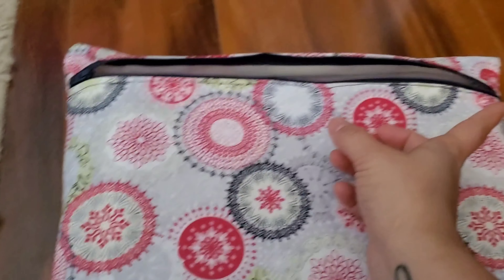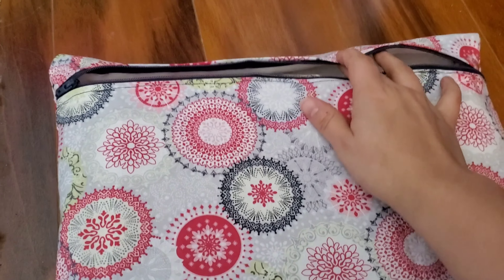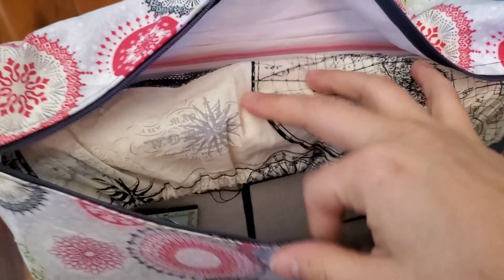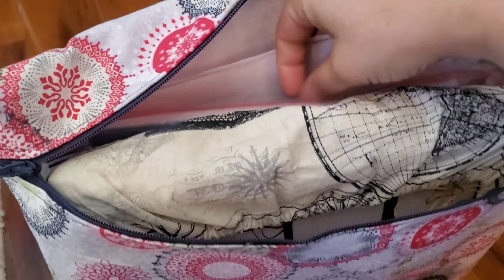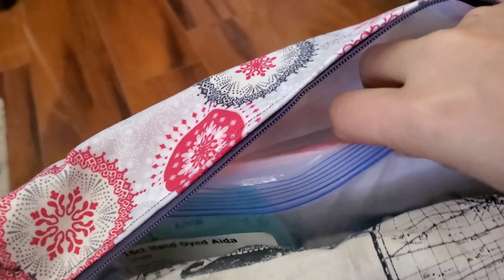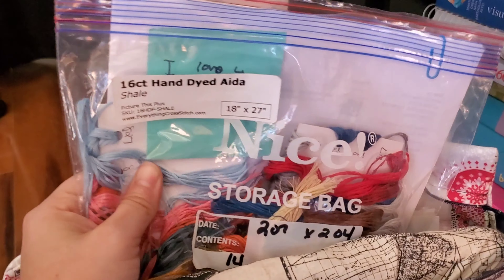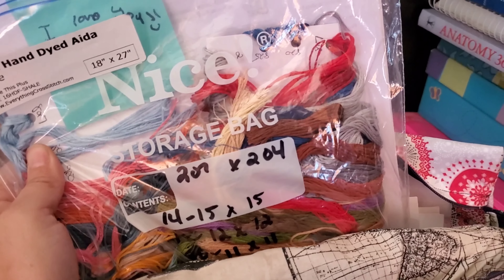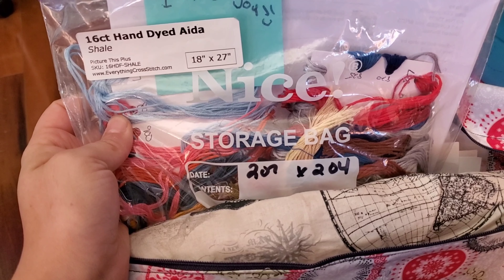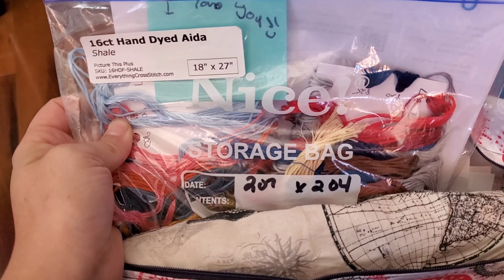I put the zipper on backwards, but honestly to me it doesn't matter - the other one opened this way and this one opens that way, whatever. In this one I have my chopping wall, it fits perfectly. I have the pattern, floss, and more pieces of the pattern. This one keeps floss on floss cards which I absolutely love, except because it doesn't fit anywhere I have to keep wrapping it around the floss card and it's getting pretty annoying. That's why I'm hoping to come up with a bag where I can put the floss cards in and have them hang straight.